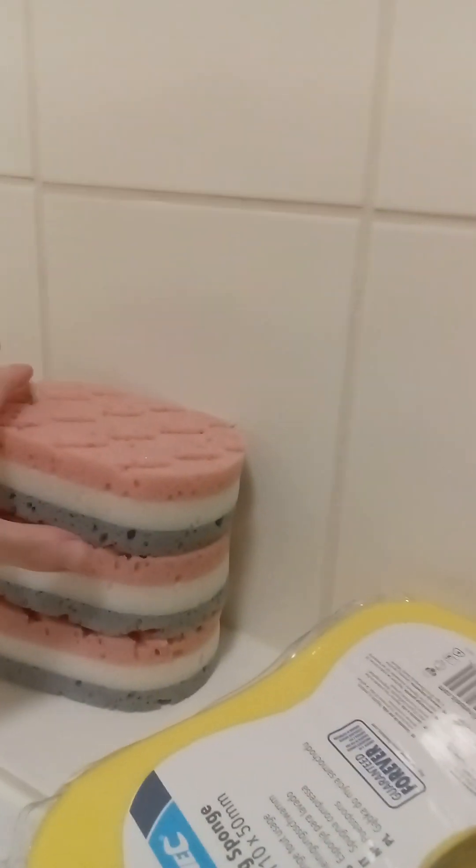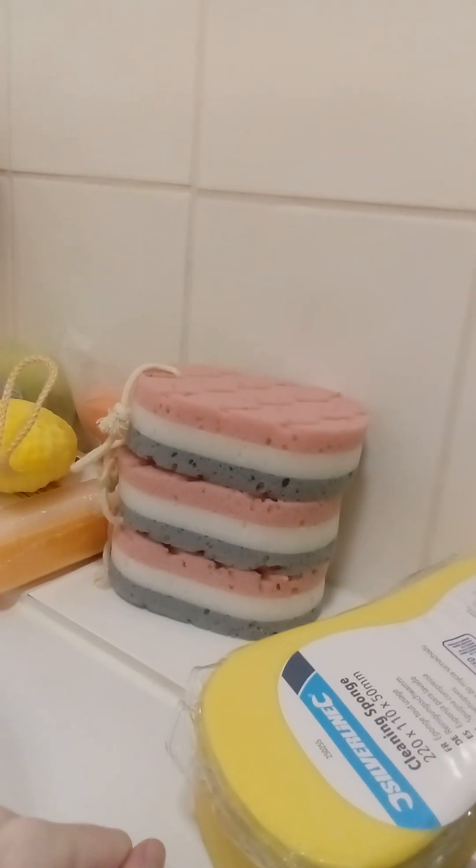Then I've got these lovely new dry bath sponges — not used those yet. I like the middle bits, I think they're cute anyway. String in or string out, though?